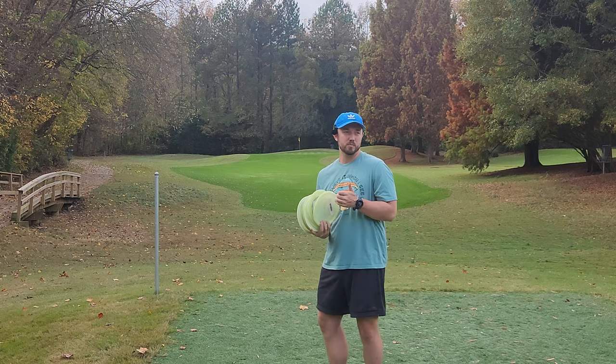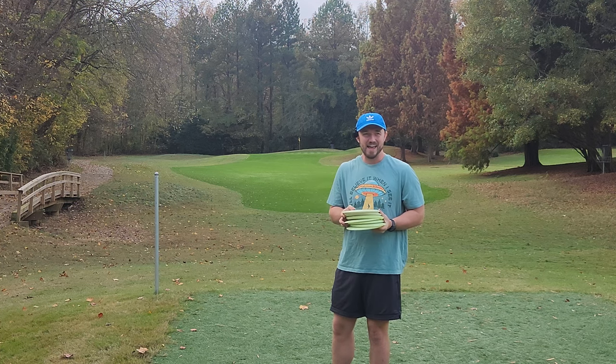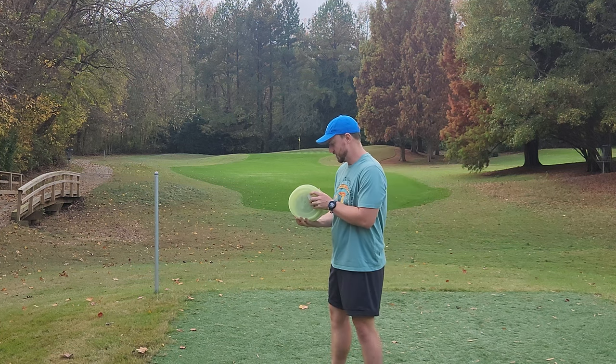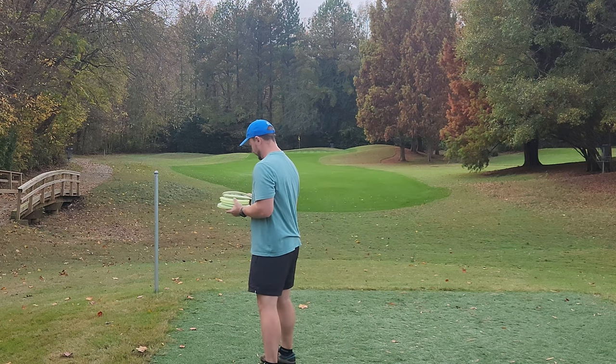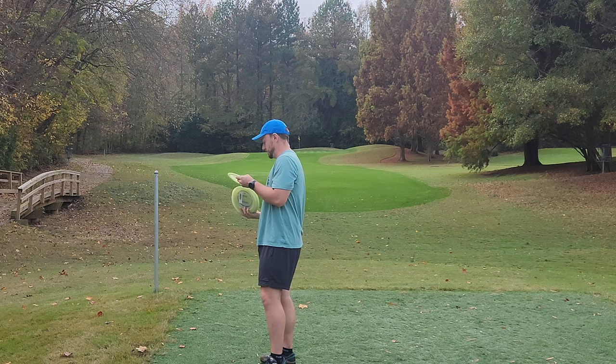These are all Innova molds that I honestly enjoy. I'm glad they came out with a bunch of Proto Glow drivers. I feel like when it comes to putters, mids, and fairway drivers, most people's lineups are set in stone. But I feel like anybody can go out and try a new distance driver and have fun. So I will start off with these slower discs first — the Rocks, the Mako — then we'll do the Leopard, and then we'll do the three drivers.